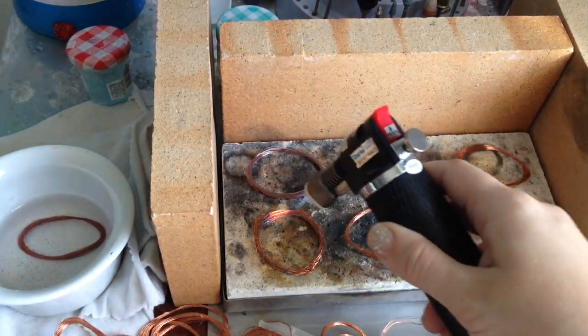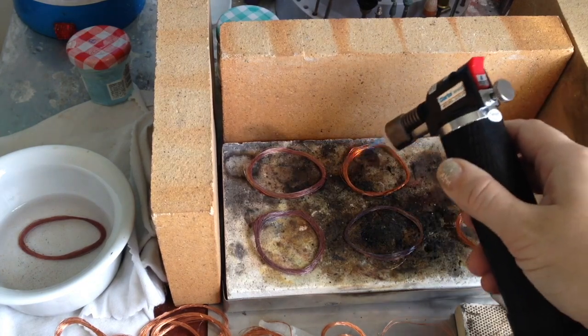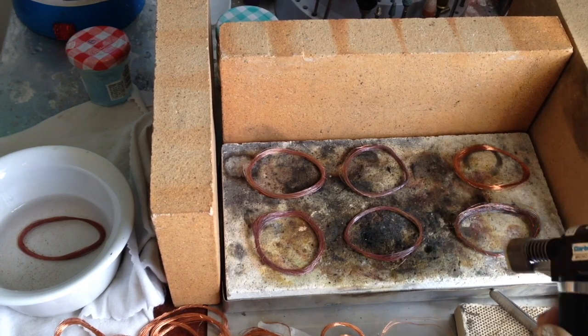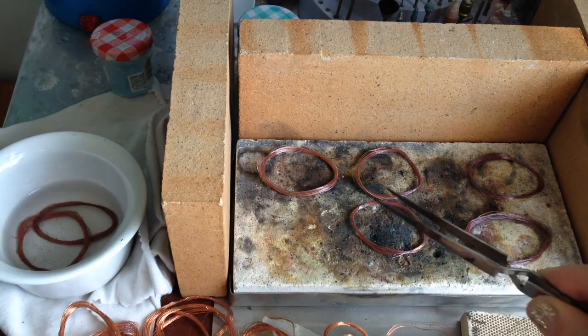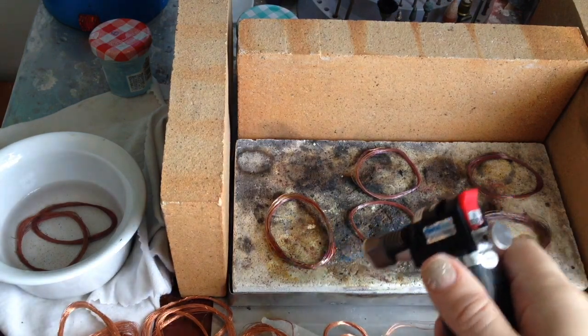This is the same process again, except to save time, I did several coils at once. The same process can be used for thicker wires as well, but you may need to use binding wire to keep the coil in place, because thicker wires, as they heat, tend to move and expand and unwind.